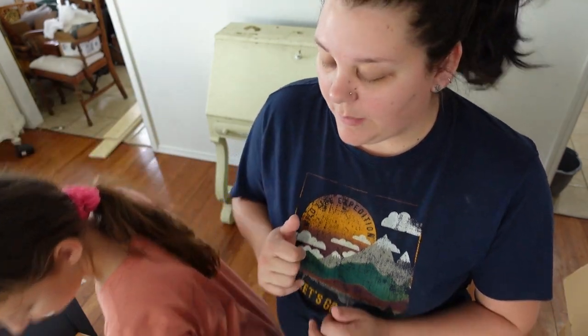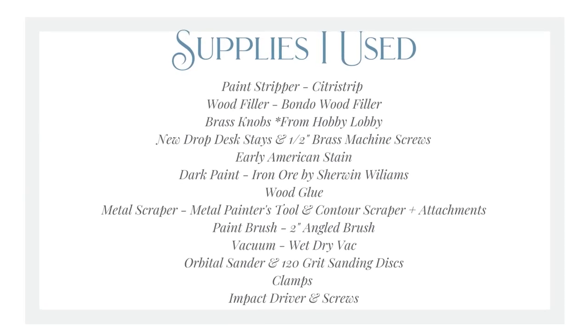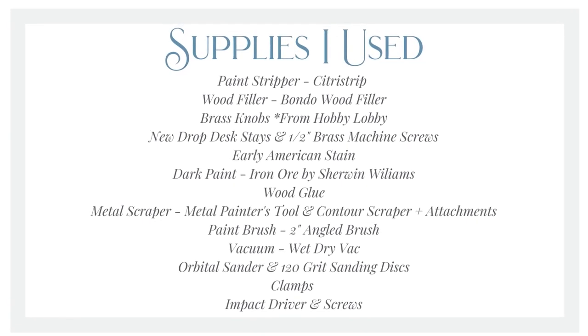I bought this off Facebook Marketplace and the damage was definitely not disclosed. I was very specific about asking questions and they answered them incorrectly, but I didn't know until I had already paid for it and got it home. They loaded it straight out of the back of their truck into my trailer, so there was no opportunity for me to check the wobbliness or how much damage there was. I don't know if it would have changed my mind — $50 is still pretty cheap — but it needs a lot of work.